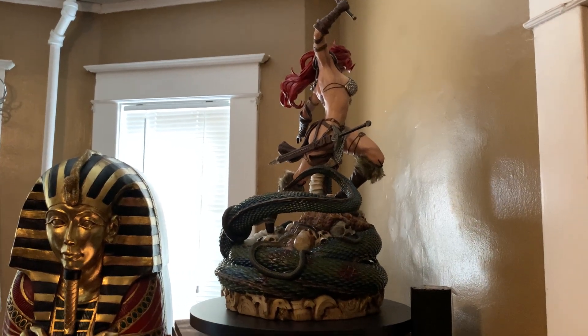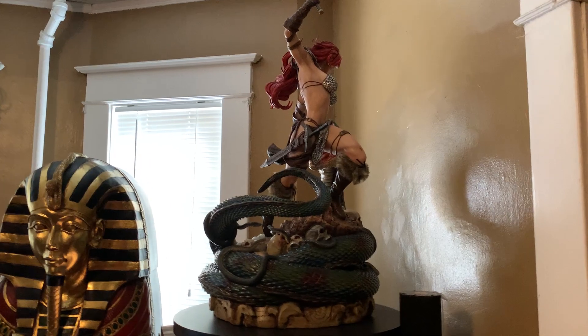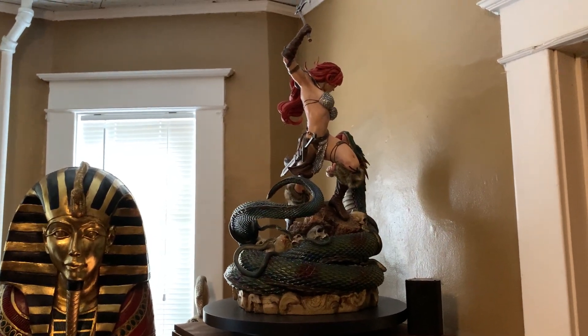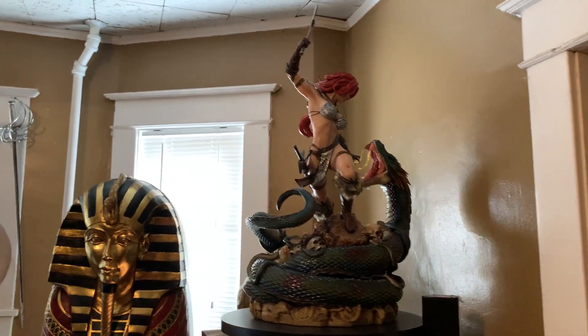It's huge — I believe it's about 40 inches tall to the top of the axe, and about 31 to 32 inches to the top of her head. Definitely a piece that will draw people's eyes when they come to a collection. When I came here and looked at all his collection, I was just like — whoa.